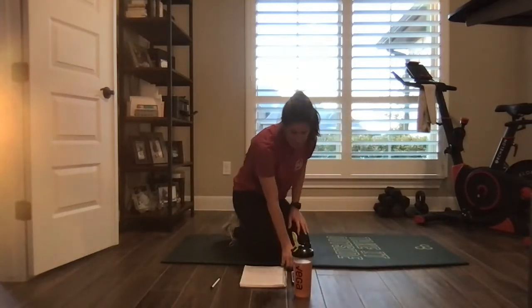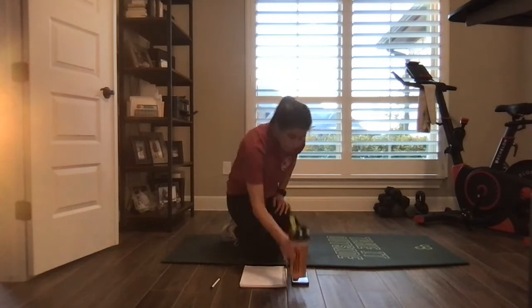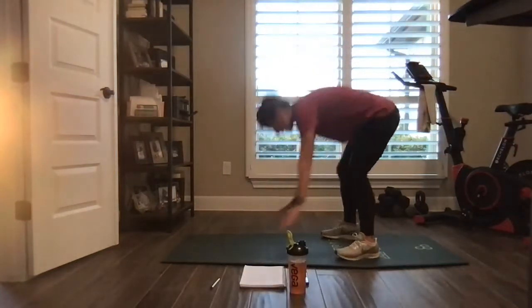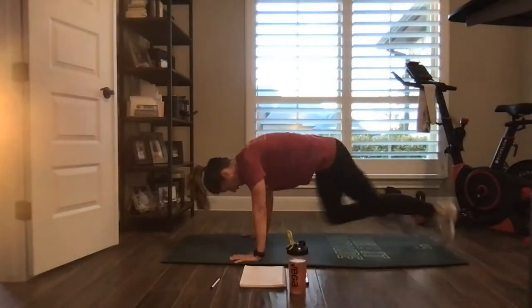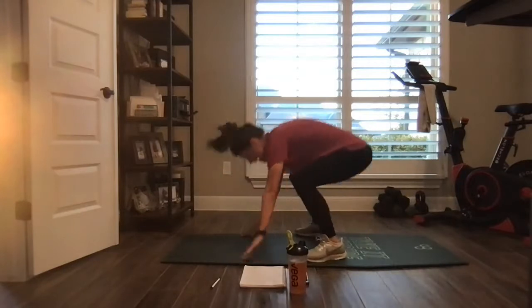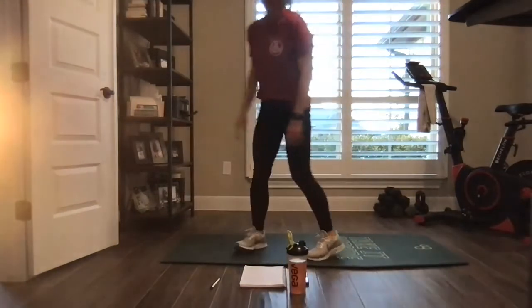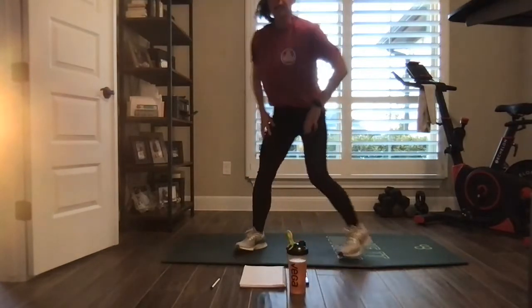Water in. One-minute challenge. It is a burpee, chest to ground, eight mountain climbers, and then feet together, jump. Always walk it up to lower the intensity. Getting ready. Let's go.